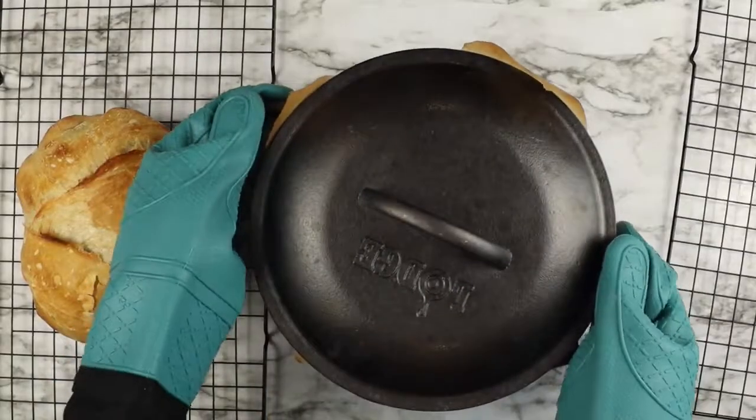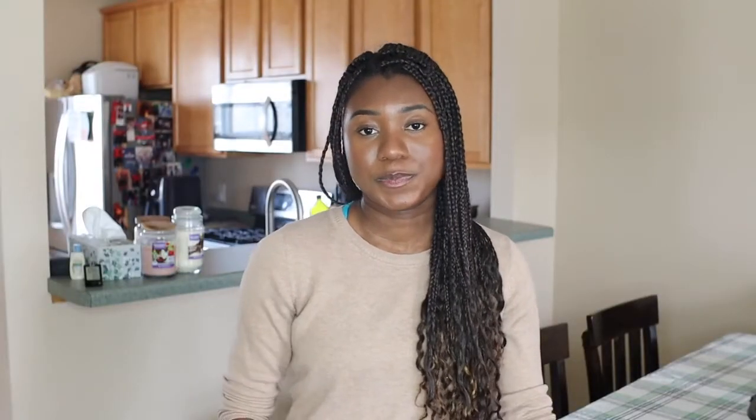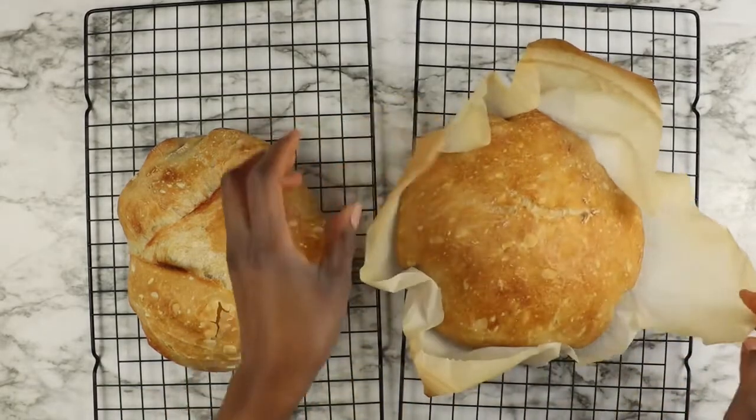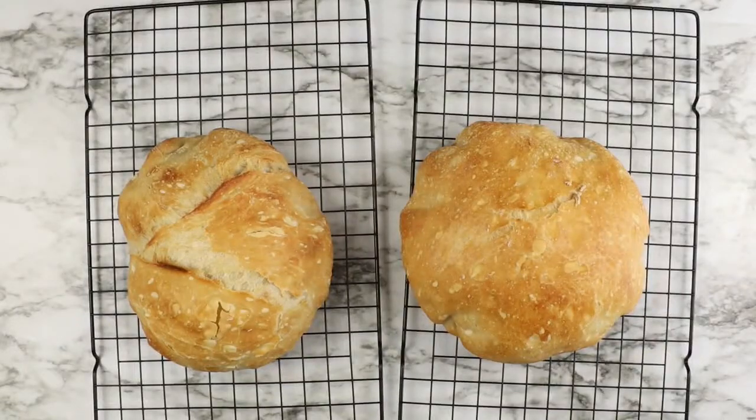For the second loaf, since we don't need to reuse the Dutch oven, I just took the lid off and put it back in the oven for another 15 minutes. After the second bake with the lid off, take the Dutch oven out of the oven. And this is what your bread should look like.